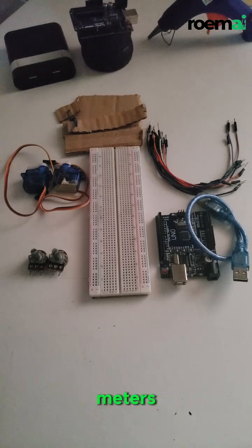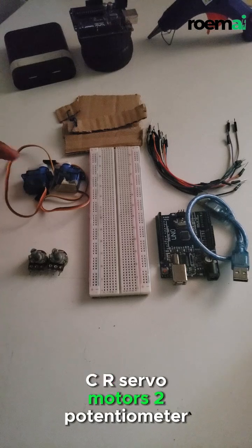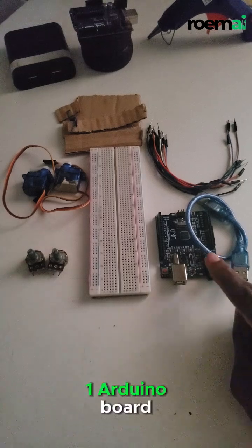For this project you will need two MG996-R servo motors and two potentiometers to control the servos, which are going to be used for movement, and one Arduino board.